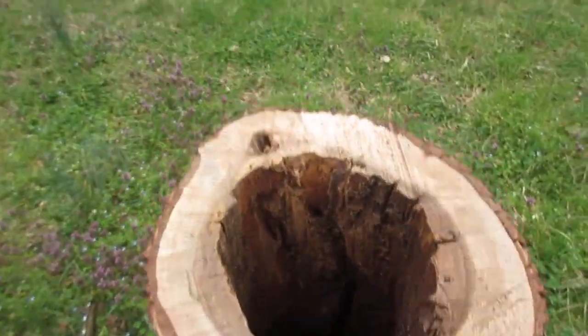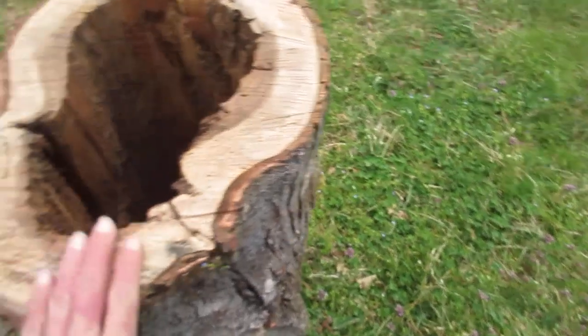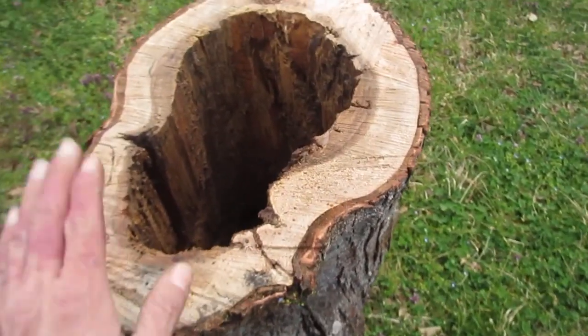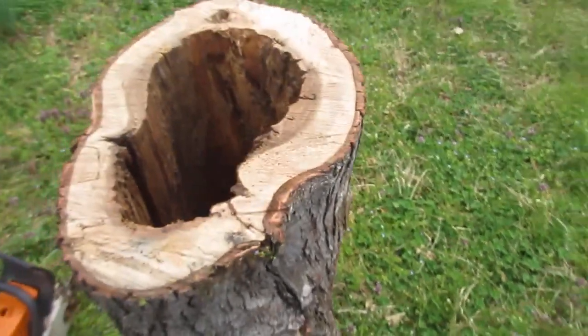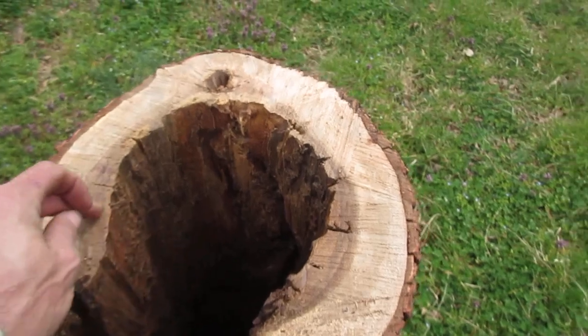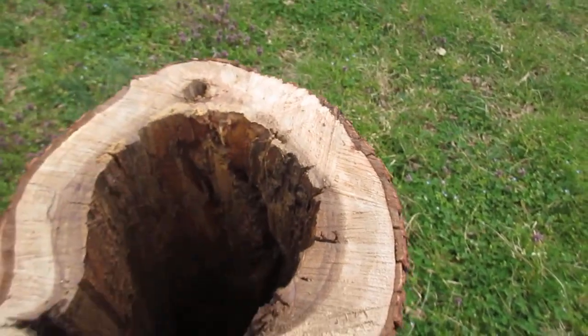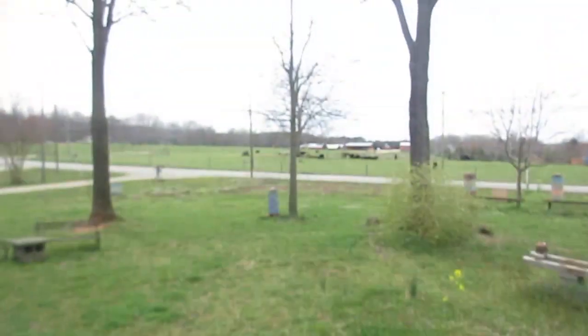I might make a bottom for it — got a big oak laying down there I could cut a slice off of, set it on there and secure it. But I'll probably just put a flat top on it, put some sticks in here or something to give them a guide. Yeah, it'll be real neat — put it back where it was.